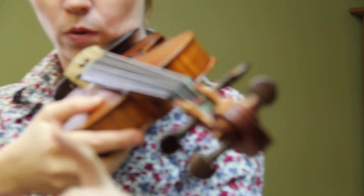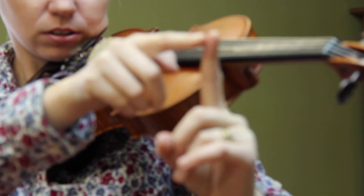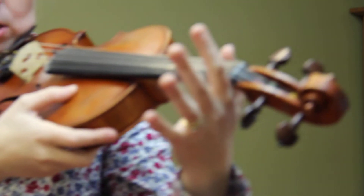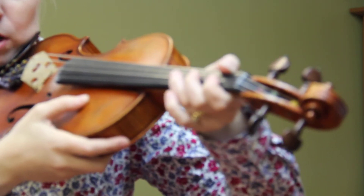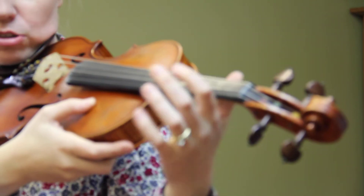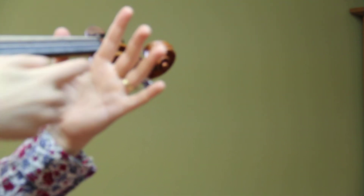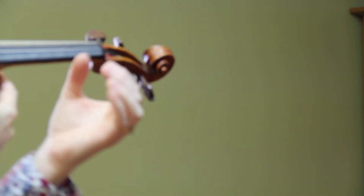We're going to take the joint that connects your finger to your hand — this joint right here — and make sure that it's nice and high on the other side. A lot of people skip that step and have their joint too low, and it makes for an improper position for playing notes. So make sure that's nice and high on the violin. You'll notice the space that creates — it's kind of like making a little circle with your hand.